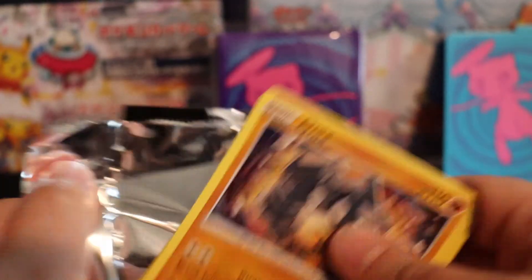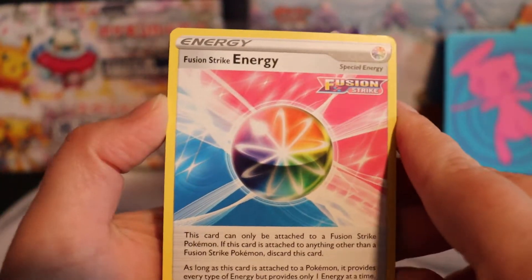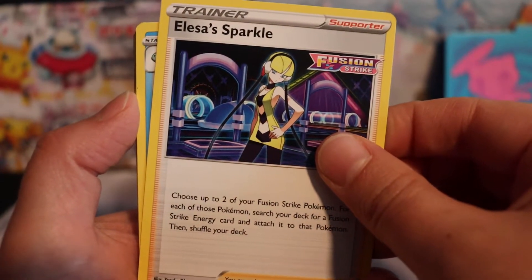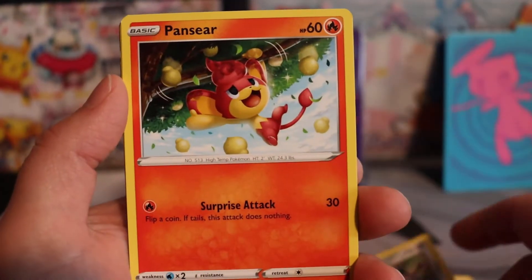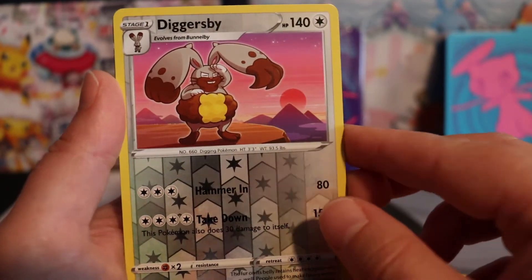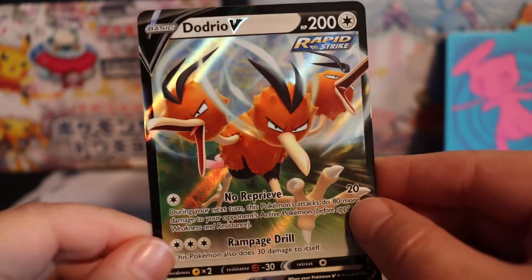Second to the last pack — let's see what we can get. That opened up really strange; maybe it's a sign. We have Fusion Strike Energy, Alisa Sparkle, Dreadnaw, Onyx, that's such a cute Jigglypuff, Durant, Pensir, Minun — we finally got him — a reverse holo Diggersbi V, and a Dodrio V. Finally! We got something. I was worried we weren't going to get anything. I'll take this any day — Dodrio V, very cool artwork.